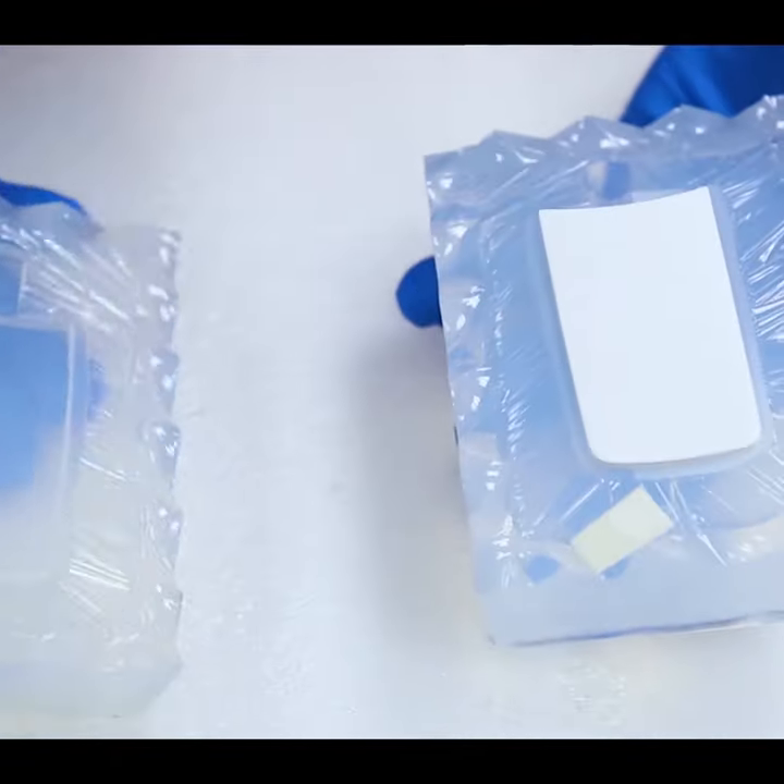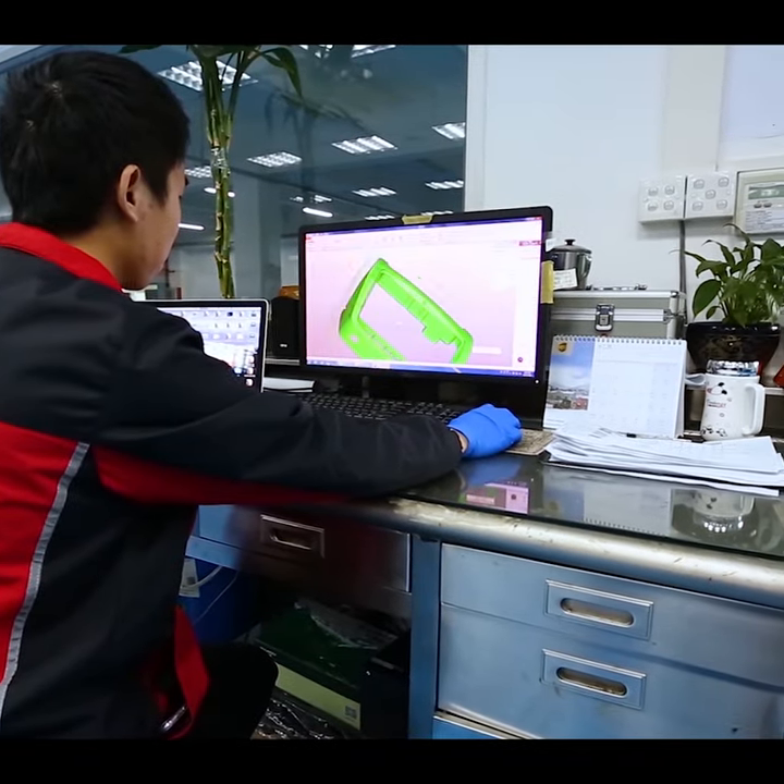So how do we make vacuum castings? Well first we start with your 3D CAD model. We make a 3D printed master model, typically using stereolithography.